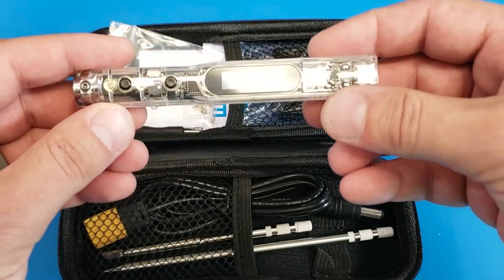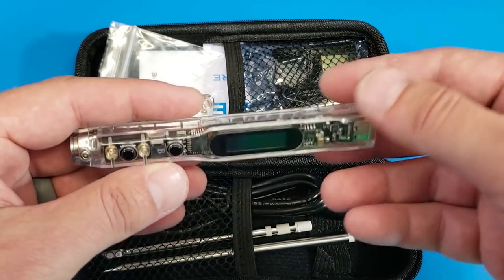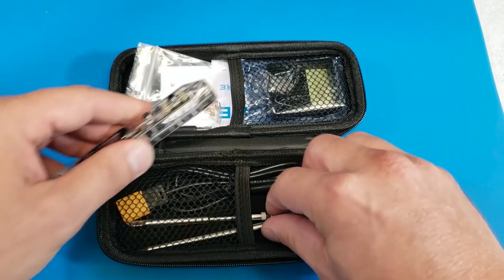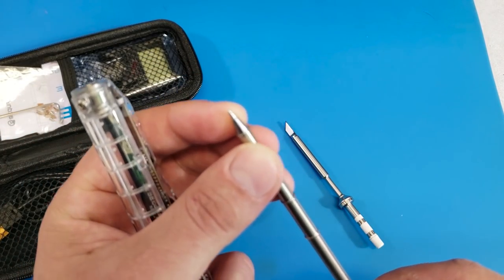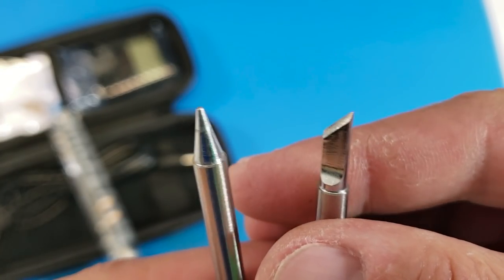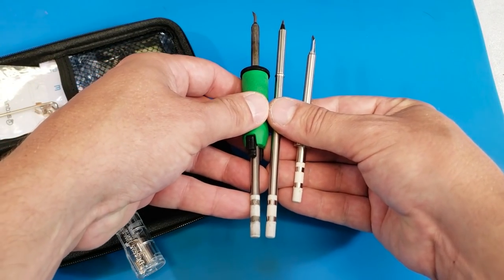Here we have the actual handle for the unit, which is also going to be the brains of the operation. It came with a couple of tips: a wedge blade tip and a smaller tip. Here's a closer look at exactly what those tips look like. When I compare these tips to the standard Hakko tips that come with the 2027 handle, they look to be the exact same tip.